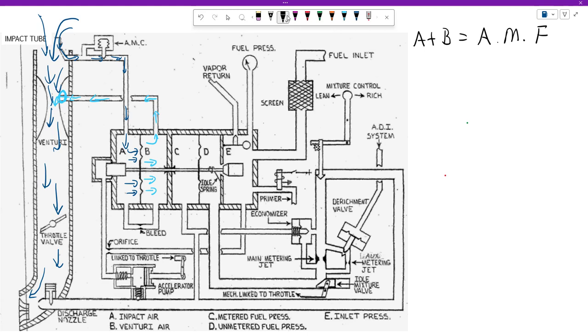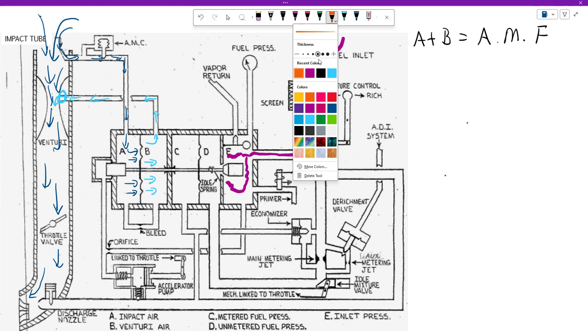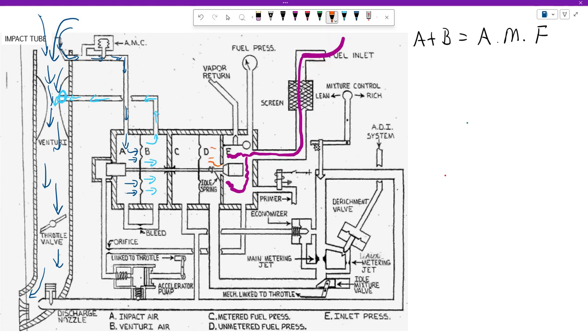Now we need to talk about our fuel metering force. Remember that A and B work together to open the poppet valve. Fuel comes in from the fuel pump through a screen and enters into chamber E. We have fuel under pressure, about 9 to 14 PSI, coming into chamber E. This fuel has to work its way through the poppet valve area — that is a restriction. Any time fuel runs into a restriction, we're going to have a pressure drop. So we now have fuel in chamber D, which is at less pressure than chamber E because it went through the poppet valve.